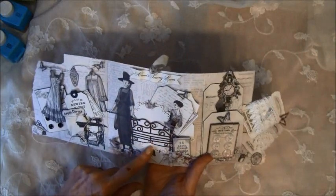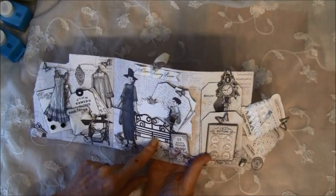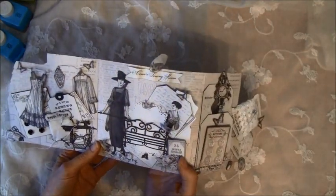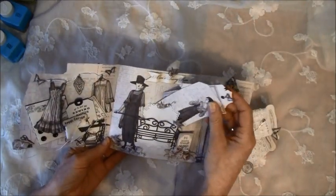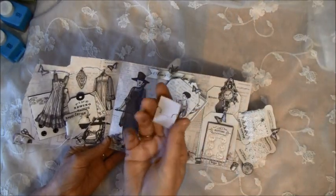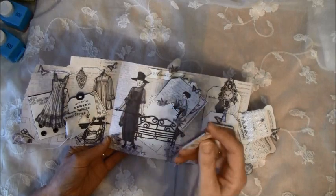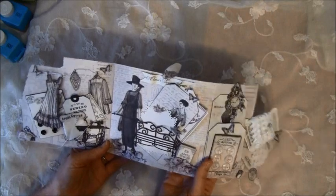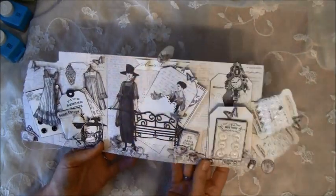This bench here is a Marianne Design bench — I forgot to take it here but I use this a lot, I really love this die. And just some tags behind here. This part can be opened up and there are some needles inside. All of this is from the paper line, so it's so fun to use. I cut out the lady and some flowers here for a pocket.